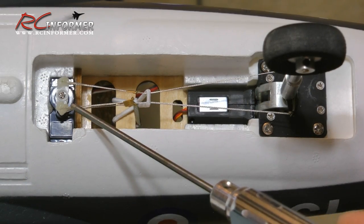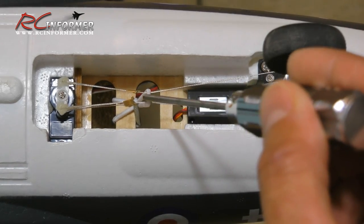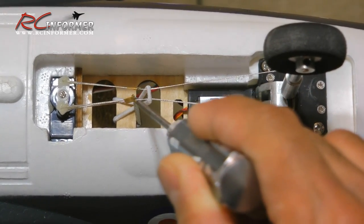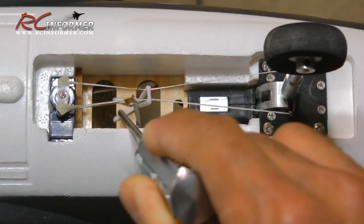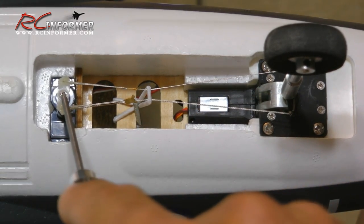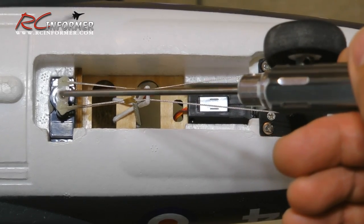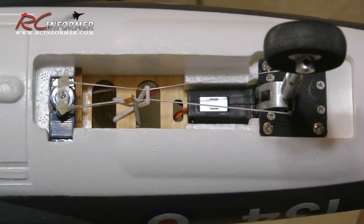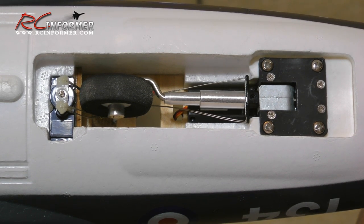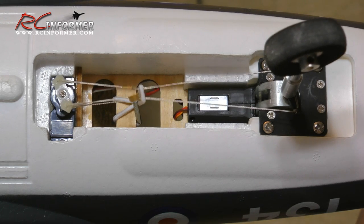Instead of using contact cement, you can also use a bungee or rubber band of some kind — like a little hair bungee. You can wrap it around the little center piece of wood, then bring it up and insert it through the loop of the servo horn screw, then reconnect it with the screw. Then as you retract the landing gear, that bungee will draw the wires back down in and keep them from getting tangled. As you can see, it works pretty good and you still have steering throughout the entire process.